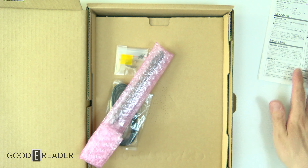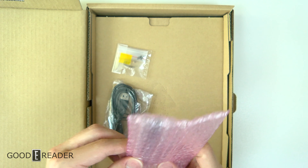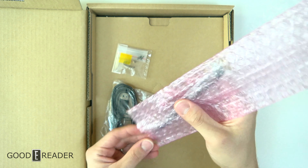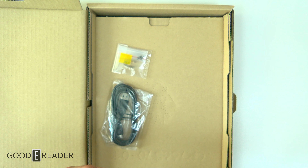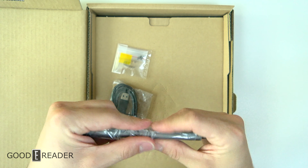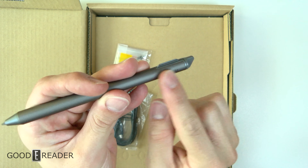When certain licenses run out, other companies can white-label their goods. When the Sony DPT RP1 and CP1 kind of ran their course, companies like Fujitsu came out and basically made something out of it. This is the very famous stylus for the Sony DPT line, now branded Fujitsu — you can see it right there.